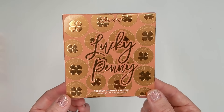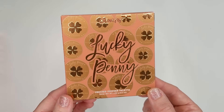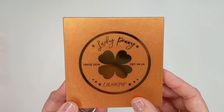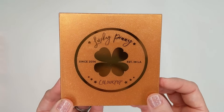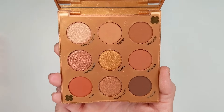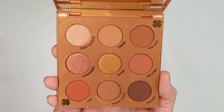Let's take a look at the palette first. This is the outer box — it has pennies all over it and four-leaf clovers in the middle. It's really cute. And then here you have the palette itself, which comes in a copper color with glitter and has the penny with the four-leaf clover on the front. This is their plastic packaging versus the cardboard.